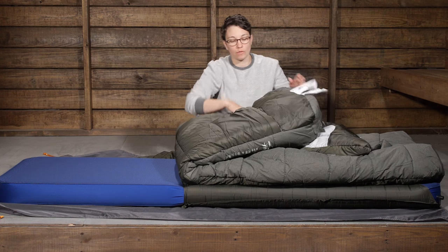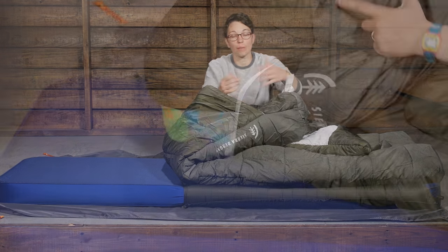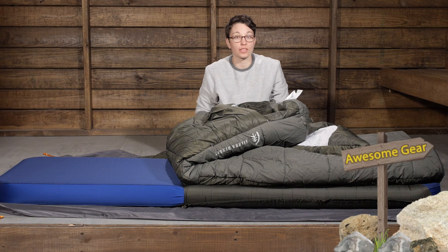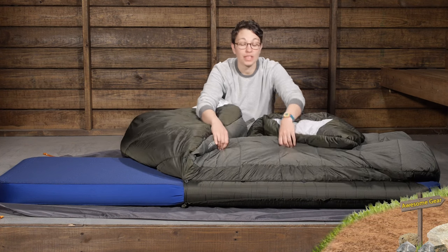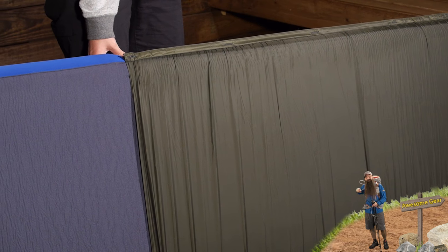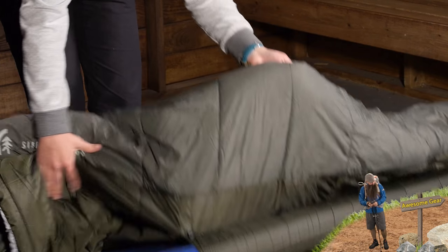Another way you can vent the bag is through the feet. If I uncover this, you can see there is an opening down here where you can put a foot or a leg out, adding extra comfort in warmer, balmy conditions. On the bottom of the bag there is an included pad sleeve that goes about halfway down and helps to situate you on top of your sleeping pad so you are not rolling off of it.